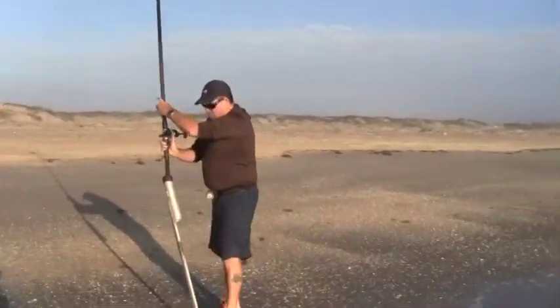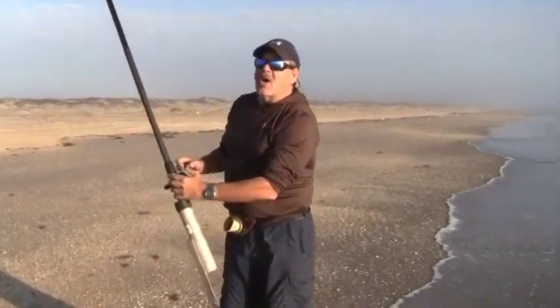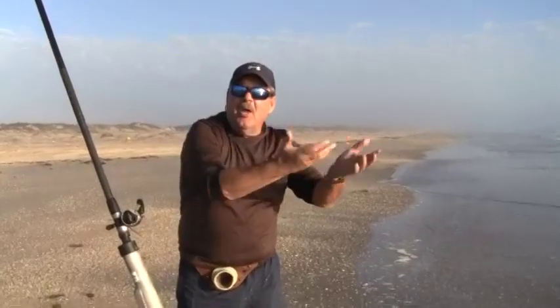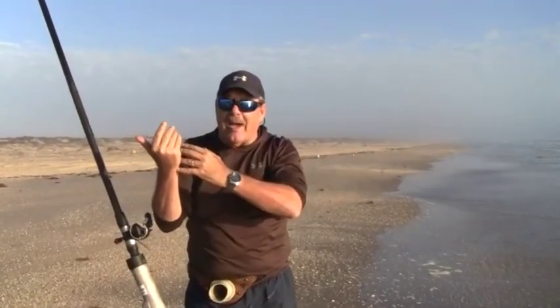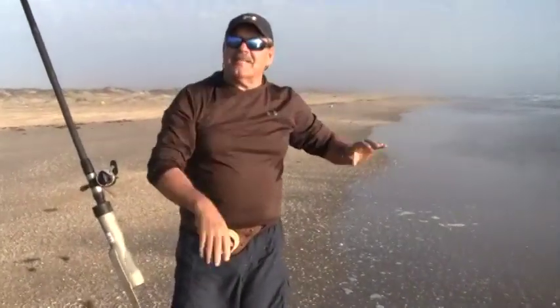When you put your rod in the sand spike, don't over-tighten the line. A lot of people will cast out and tighten up, and all you do is pull the sinker around in the sand and it rolls down the beach. So leave it to center.